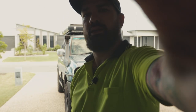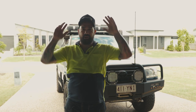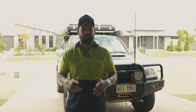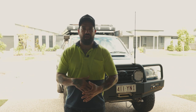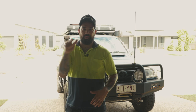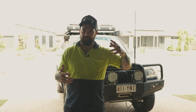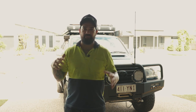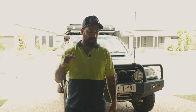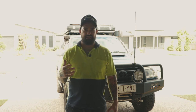Today we are installing the Psycho Performance airbox. I'm pretty stoked these guys have hooked me up with one because they've just released one for the petrol V8 100 Series. I've actually been talking to these guys for a fair while and they said when we get one sorted, we'll send you out one. Pretty stoked they hooked me up with this free one, so today we're going to install it and give you a bit of details about Psycho Performance.